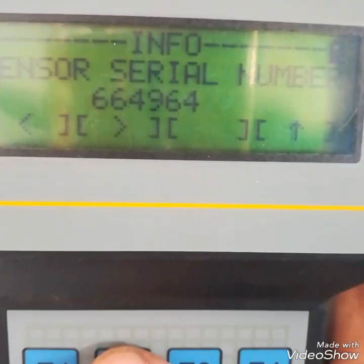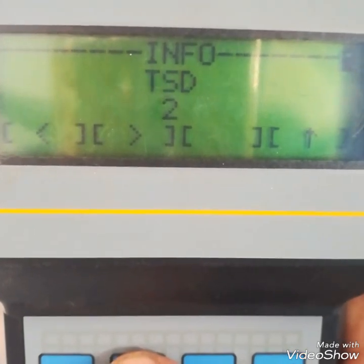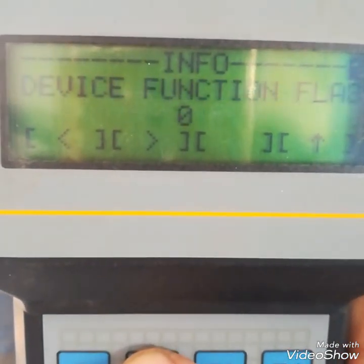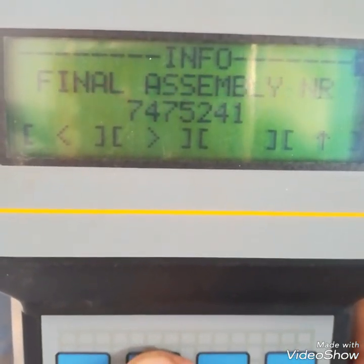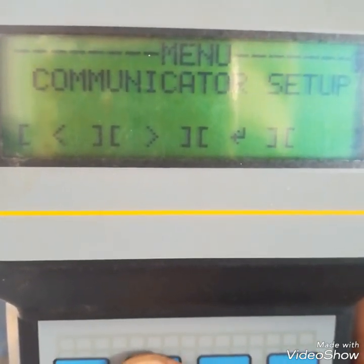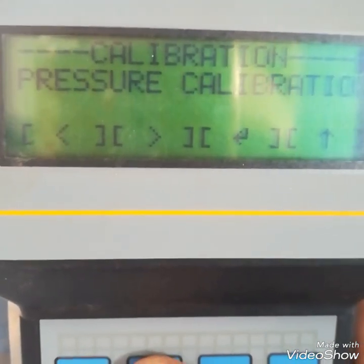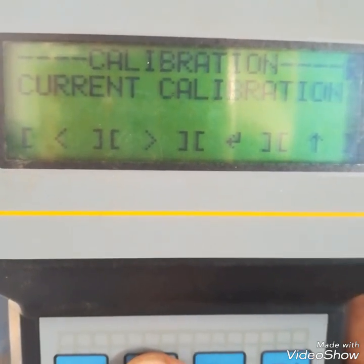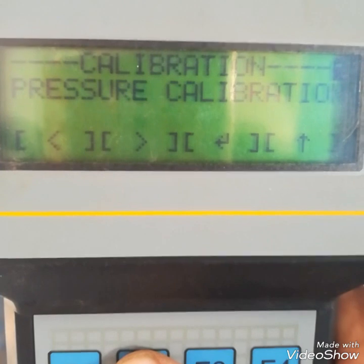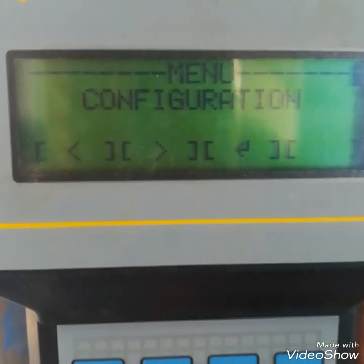In the info block we can only read parameters — we cannot change them. Changes must be made in the PV configuration, which I will show later. This is the hardware revision and all information about the pressure transmitter. The next block is 'calibration'. Inside calibration we can see: zero calibration, pressure calibration, current calibration, return to factory default, and zero adjustment — four calibration adjustments we can perform.